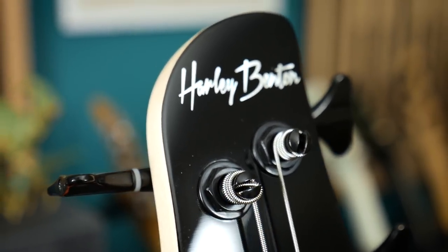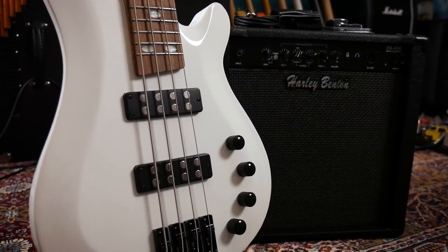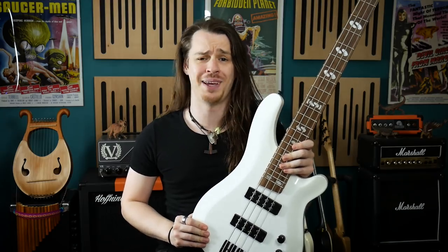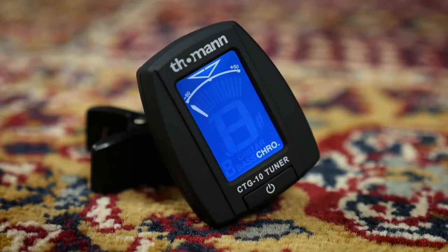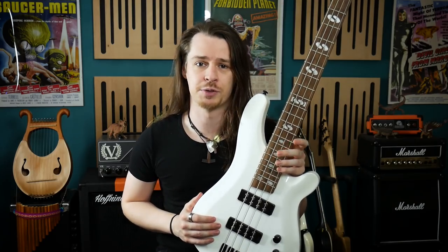To this end I've once again made use of Thomann's house brand Harley Benton and secured this progressive bass bundle — styled to appeal to the rock and metal player while still looking classy enough to appeal to those who wish to play in other genres. The bundle consists of this B450 progressive bass guitar, a 40 watt bass amp, gig bag, strap, cable, and tuner. The whole lot coming in at just over 200 great British pounds.